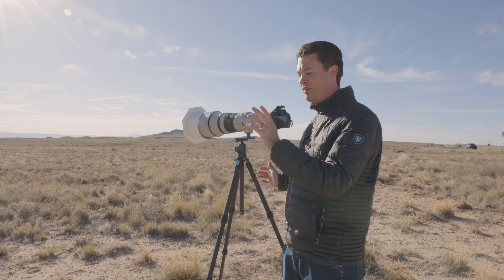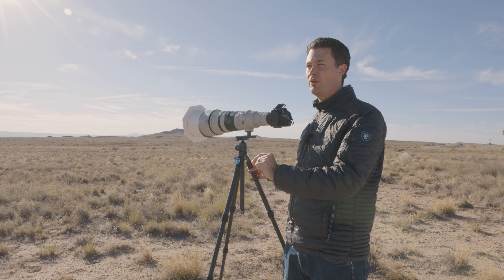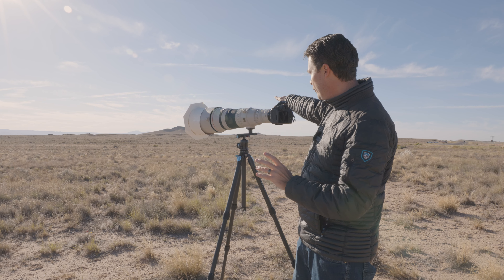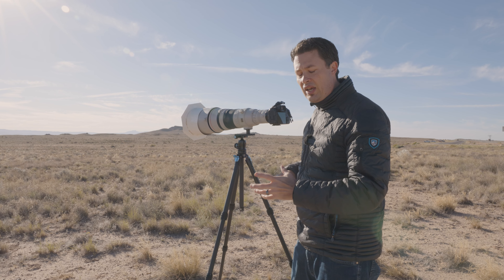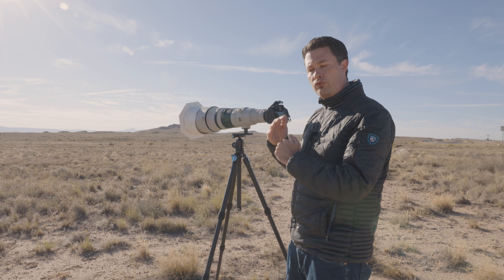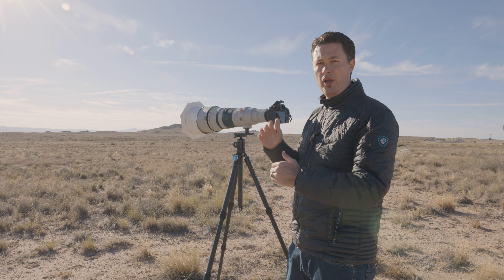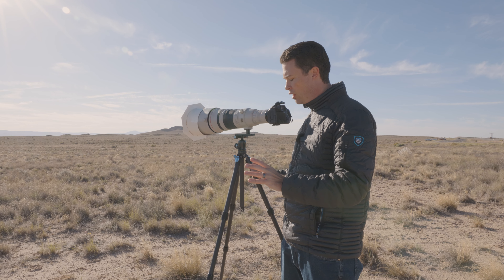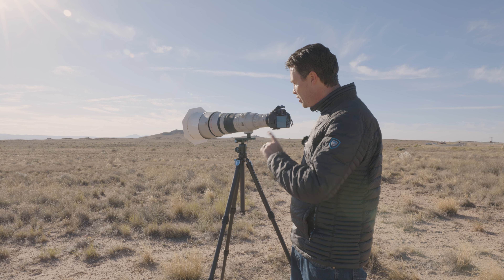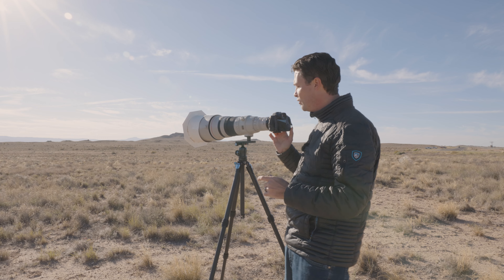I'm going to set it and forget it, let the time lapse run, and then set up my 70-200 for some wider shots. We picked this spot because there's a nice volcano right there, and I'll need to do a little trickery — a vertical pano stitch — to get the whole thing in the frame. I'll show you that in just a minute once I get through this and see if I can catch first contact.